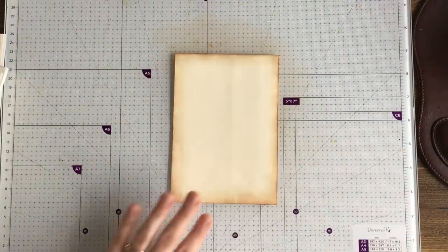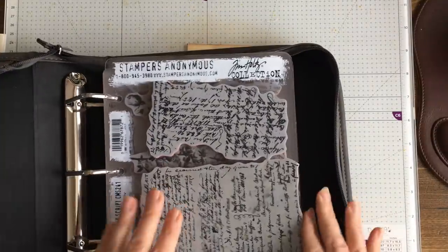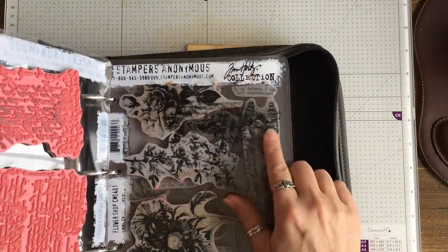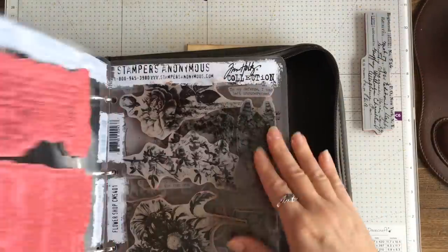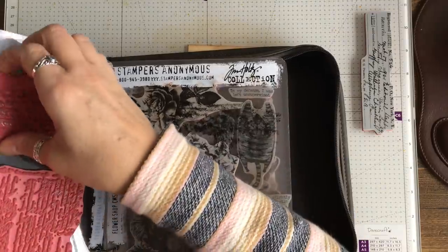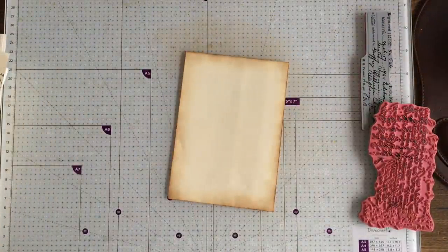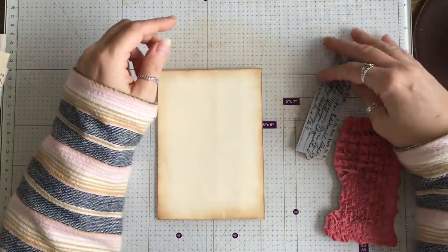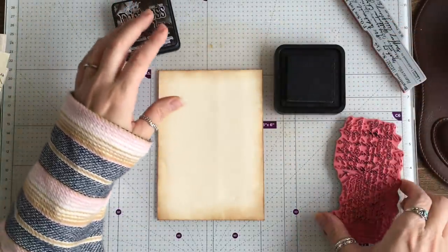First thing I'm going to do is grab some stamps. You can see where I was naughty and didn't clean my stamps. Let's take these two — a little bit of text on here. I want actually a dark ink, so I'm going to use my Ground Espresso.